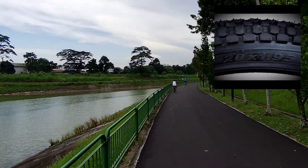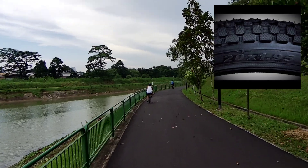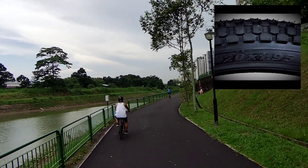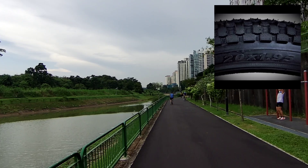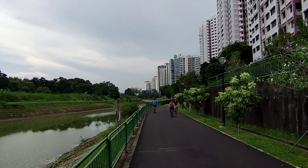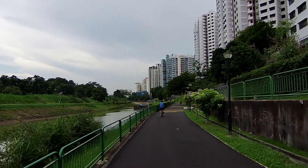I also like the width of the tires. I'll be honest — the difference between 1.75 and 1.95 inches seems very small, so I don't actually know how effective it really is, but psychologically it is reassuring.